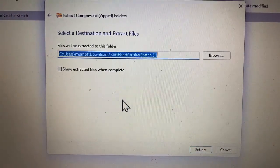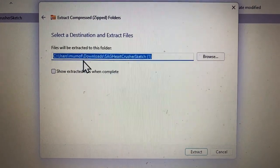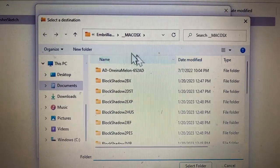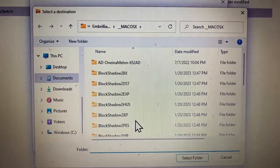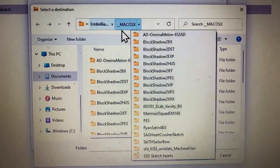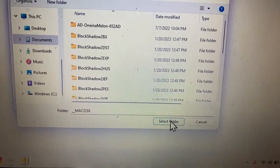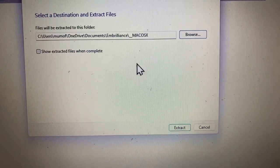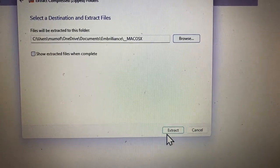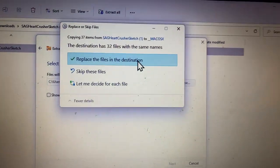My file will be extracted to this folder under Downloads, so I need to make sure I find wherever I want to save it. I'm going to browse and change it to my Embrilliance folder. I'll select that folder, hit 'Select Folder,' and as you can see it will now download into my Embrilliance — then I'll hit Extract.